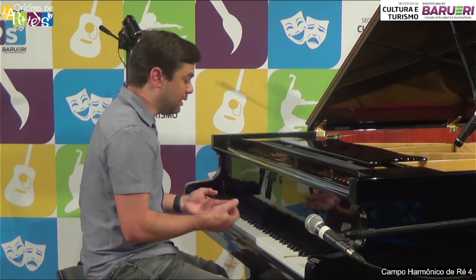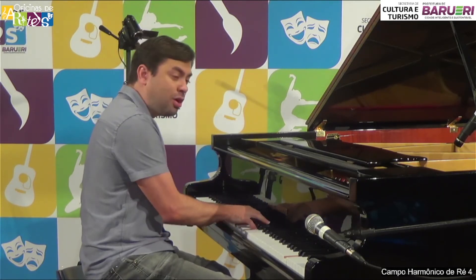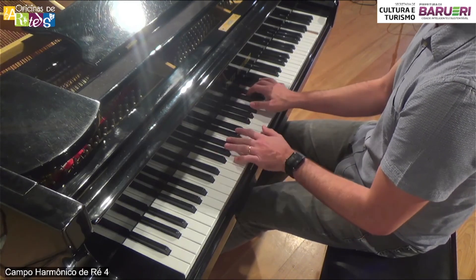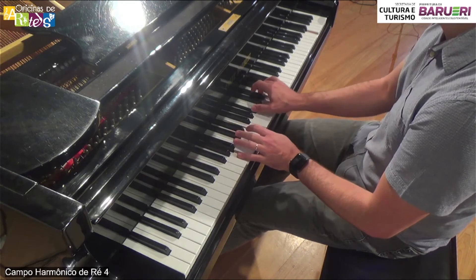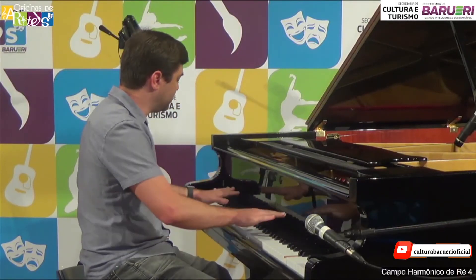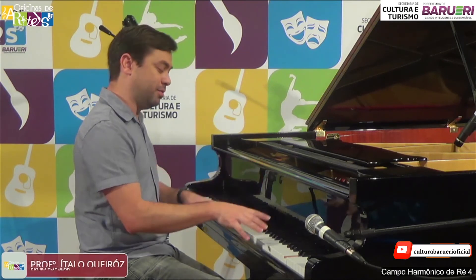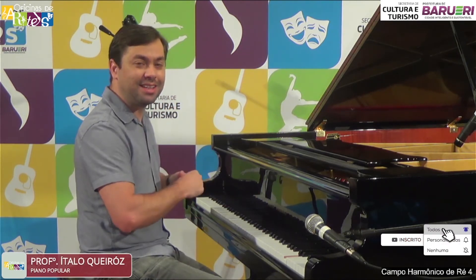O que eu tô dando pra vocês são recursos pra usar nas músicas que vocês já tocam. Posso usar aqui — Gonzaguinha: 'O Homem Também Chora'. 'Menina, morena, também deseja colo, palavras amenas, precisa de carinho, precisa de ternura, precisa de um abraço.' Guerreiros são pessoas. Então a gente tem recursos infinitos dentro dessas 88 teclas do piano. A aula de hoje é continuidade da aula passada, e na próxima aula a gente vai pro campo harmônico de mi, ver também esses argumentos de mi, como vimos em dó. Fiquem com a gente aqui na Secretaria de Cultura de Bariri. Valeu!